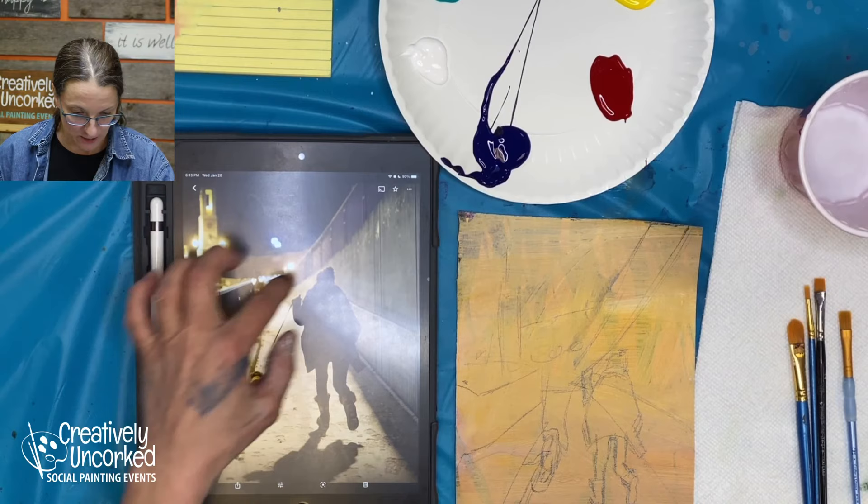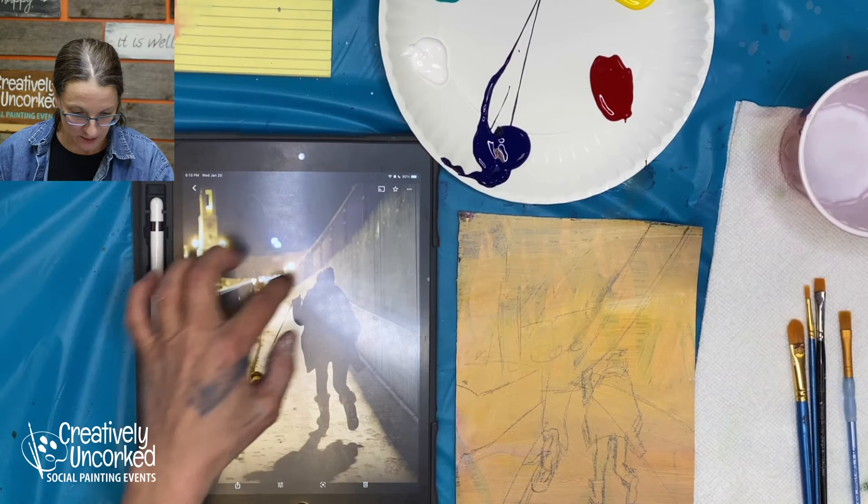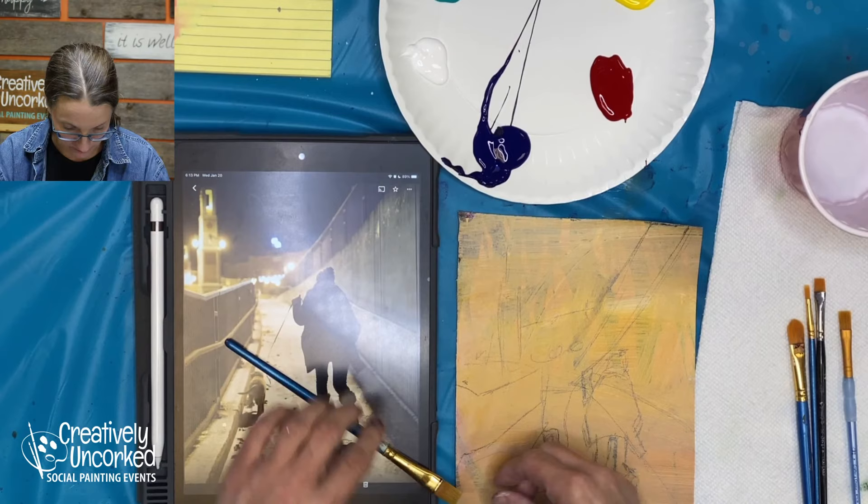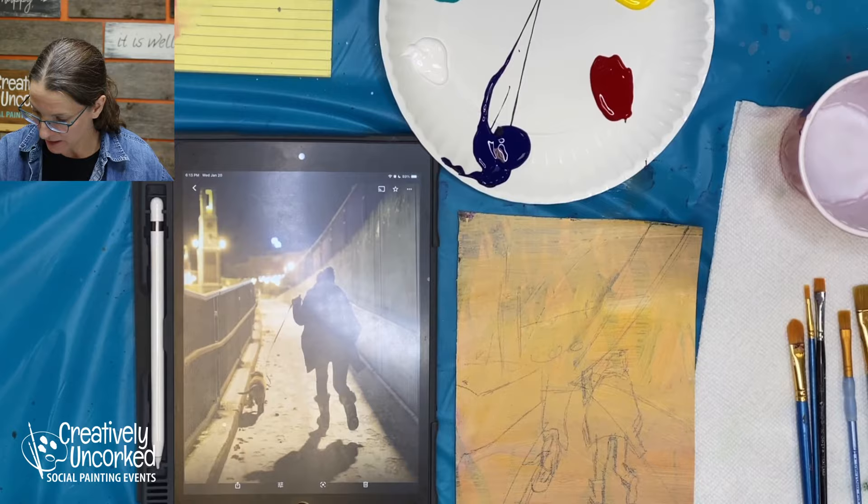I kind of want square brushes because I have a lot of lines, but they're kind of blurry lines, so I don't want to make too much importance out of them. This one does pretty well with lines. Let's see if I can find another flat here, so I have a flat that does lines. Let's go with that. I have enough brushes here — I'll just take what I need when I need it.